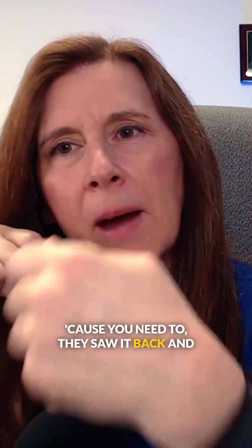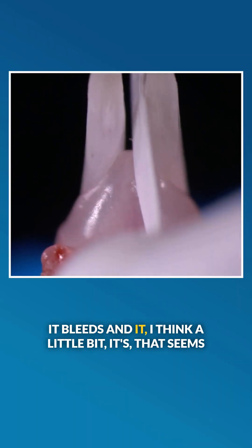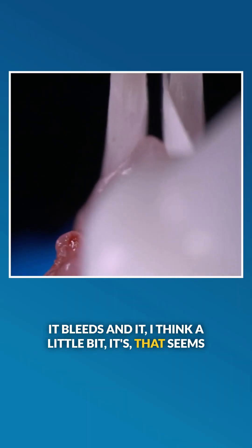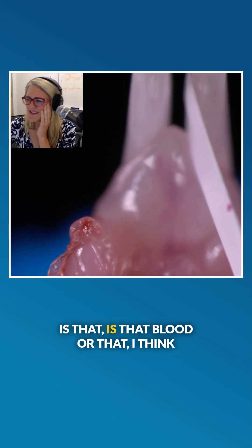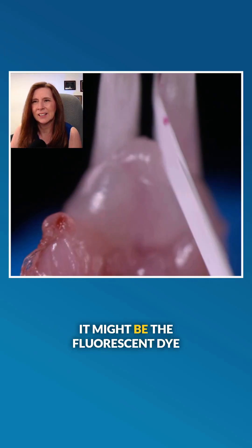This is really putting it down because they sawed it back and forth, and it bleeds a little bit — that seems a little rough. I think that's the fluorescent dye, it might be the fluorescent dye.